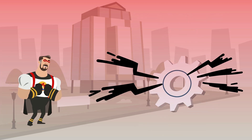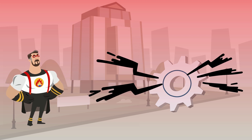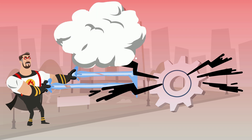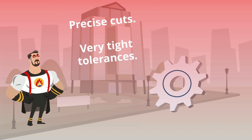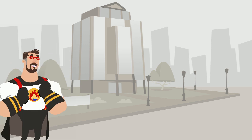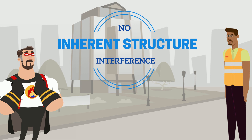This looks like a job for the Jet. Using his water jet powers, the Jet can produce precise cuts and hold very tight tolerances, all while closing the door on the heat-affected zone. What this ultimately means is water jet's ability to cut without interfering with the inherent structure of your metal.